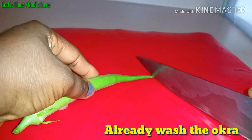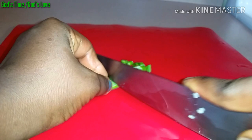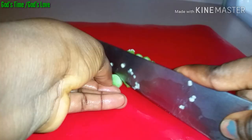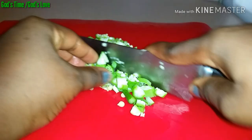This is the okra — so fresh and so long. I'm super proud of myself! I'm just going to start cutting the okra. My husband does not like seeing big chunks of okra in his soup, so I'm going to cut some and blend some.